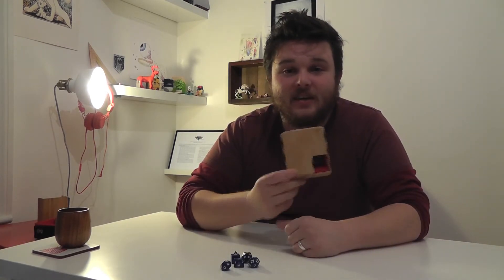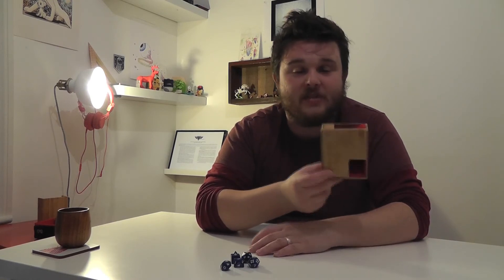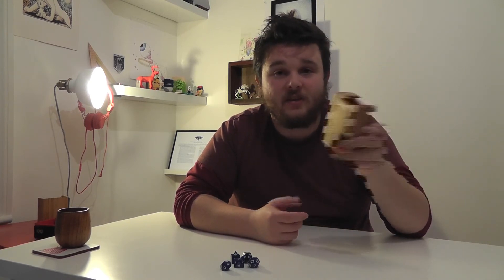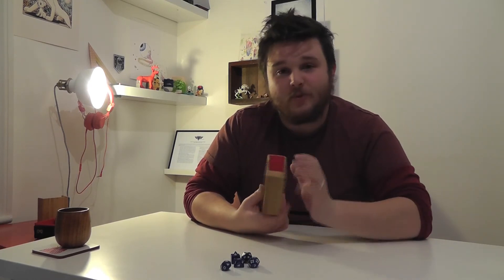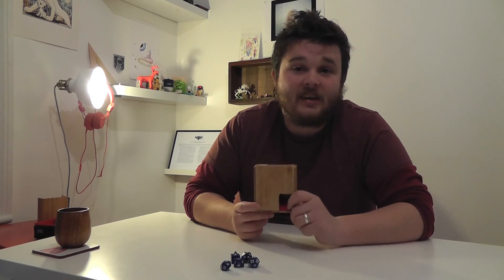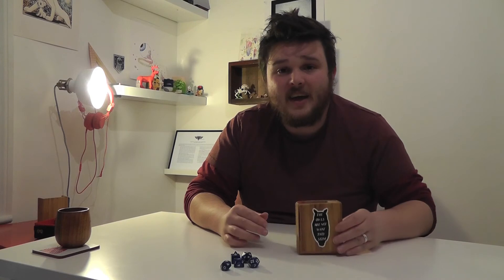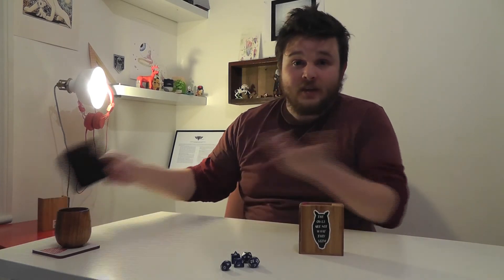So that's it — my DIY super compact portable dice tower that fits all of the requirements I had. I wanted it to be tiny so I could carry it about, and I wanted it to look cool, which I think it does. I've put some red felt inside just to dampen the sound of the dice and give it a bit more aesthetic appeal. Four quid — can't really go wrong.